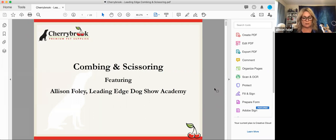If you've been on some of our other webinars, today's format is going to be a little bit different. I'm going to go through the tutorial slides, and at the end of the tutorial I will then demonstrate. I'll say 'there'll be a demonstration on that' during the slides, and I'll demonstrate the technique after the slide tutorial and before the live Q&A. Combing and scissoring — sponsored by the lovely people at Cherrybrook, who I cannot thank enough for bringing this free education to their customers.